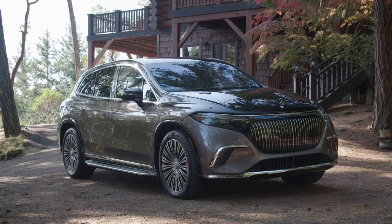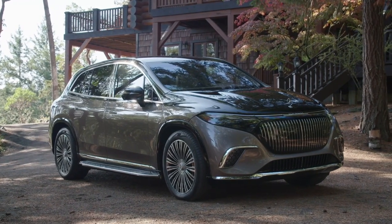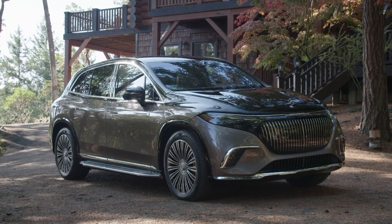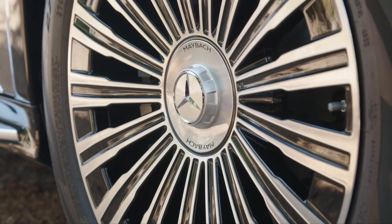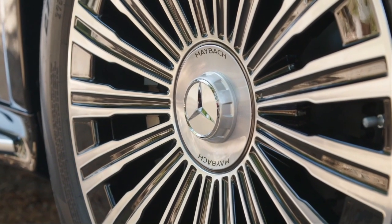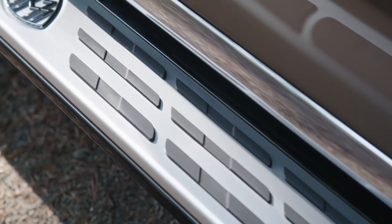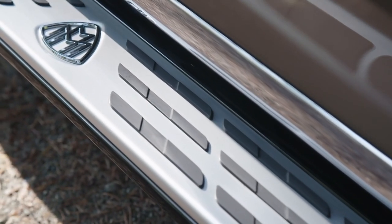With a six-figure starting price, the Mercedes-Maybach EQS 680 SUV comes with just about every luxury as standard, but a few options and customization features are also available for additional cost. The Night Series model adds a blacked-out exterior, but the extra cost may deter some buyers who don't like the gothic look.